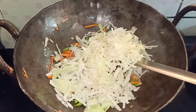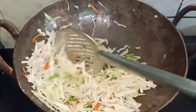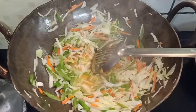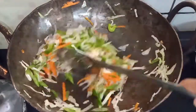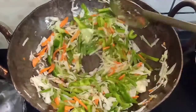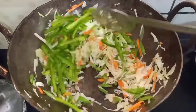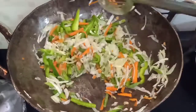Then add the nut. Add all the vegetables. I will add capsicum, and I will add capsicum to the dish.